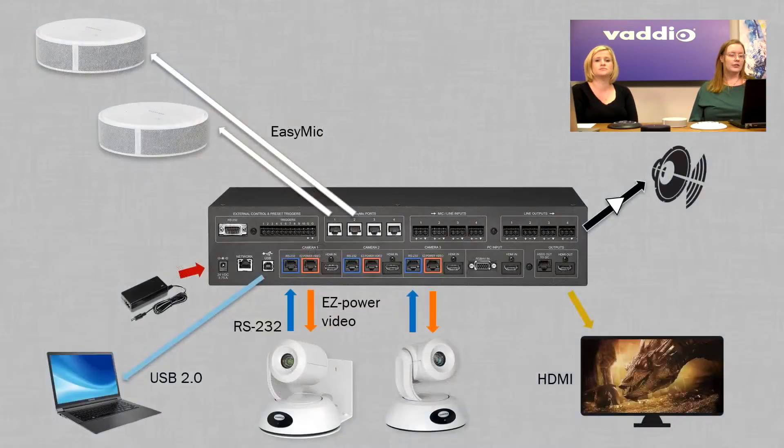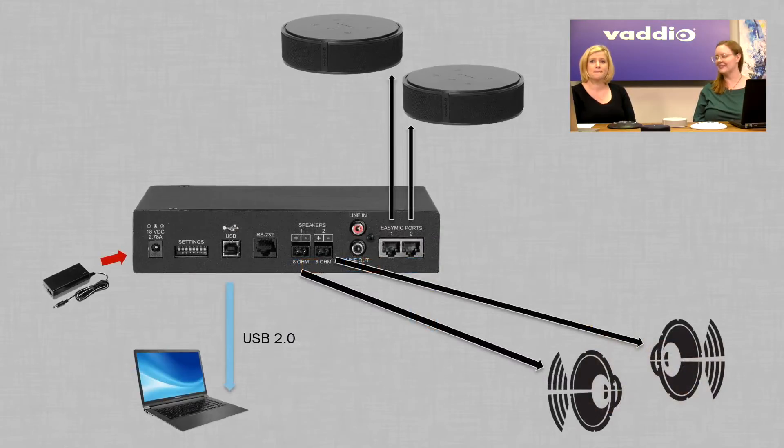We've got some design diagrams showing those simple setups. The back of an AV Ridge Matrix Pro has four EZ Mic ports — you can connect up to four EZ Mic microphones directly. Add a couple of cameras and you're ready to go — your classroom in a box, meeting room in a box, training space in a box.